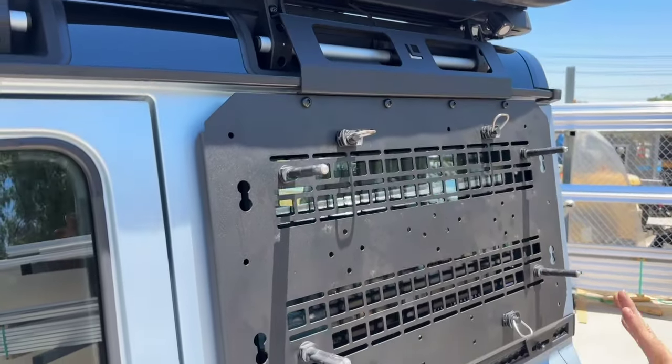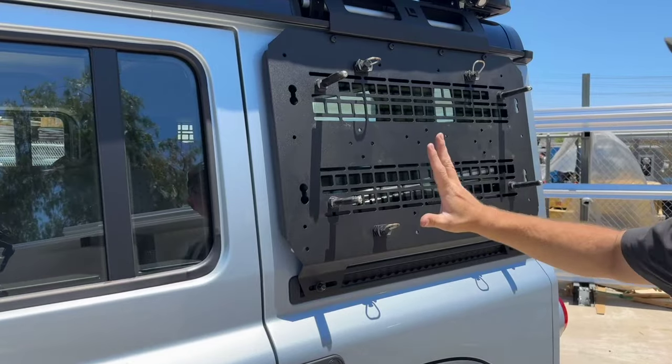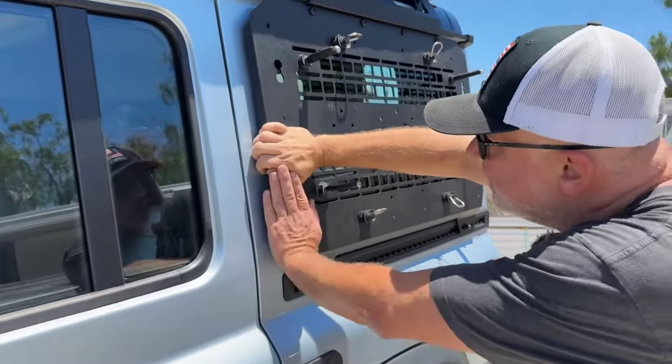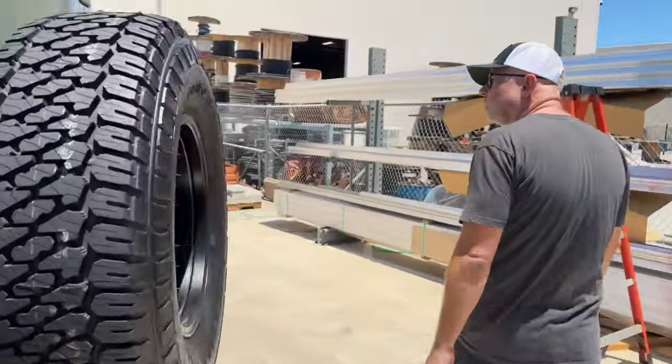When we engineered this, we wanted a lot of weight capacity on the side. A lot of panels you'll see on the market, when you push on them, they flex. Let me come around to the other side and show you what I mean.